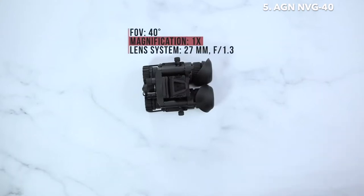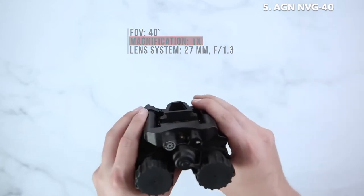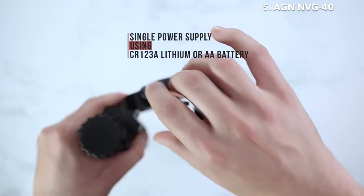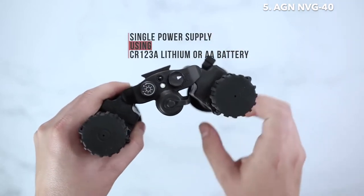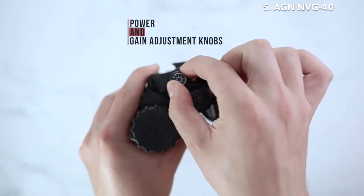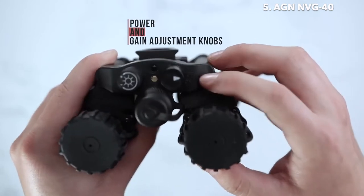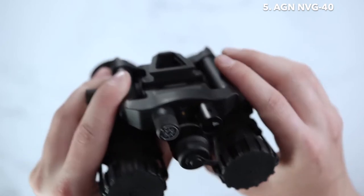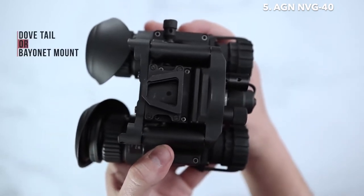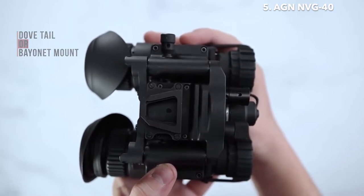The AGM NVG-40 comes with a standard 40-degree field of view, with one power supply and one battery compartment. Your one battery compartment will power both of your tubes. On the front side you will find your gain adjustment knob to adjust the brightness of your unit. On the other knob you will find your off, on, or IR engagement point. On the top you will find your dovetail mount or bayonet style mount, allowing you to connect whichever style mount you would like after purchasing the unit.